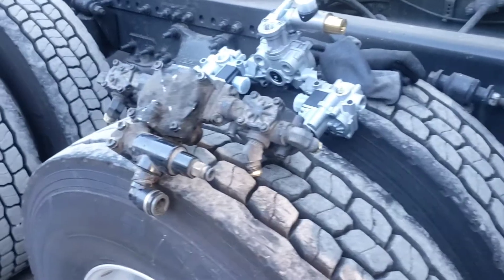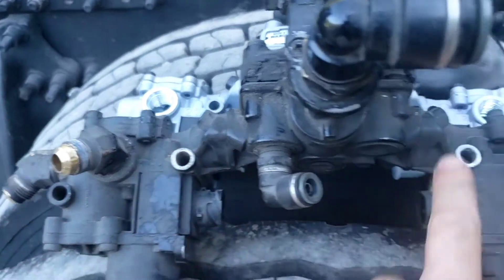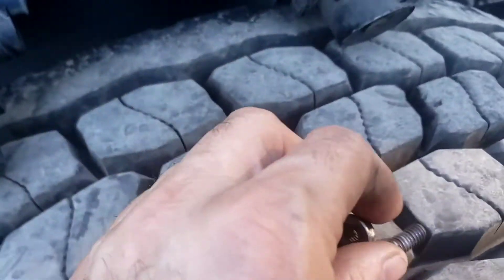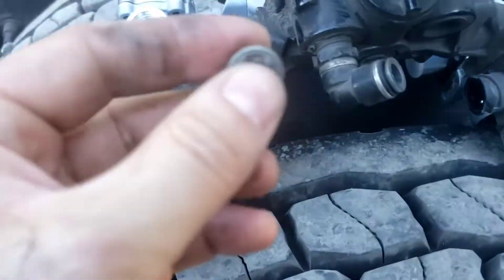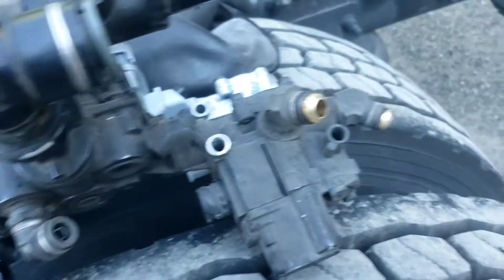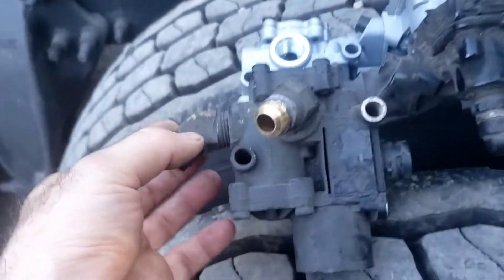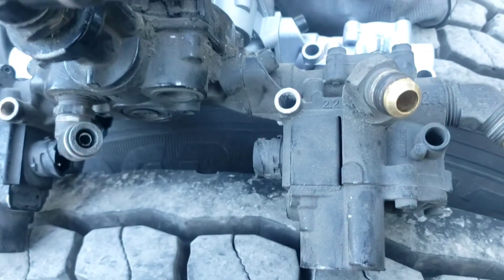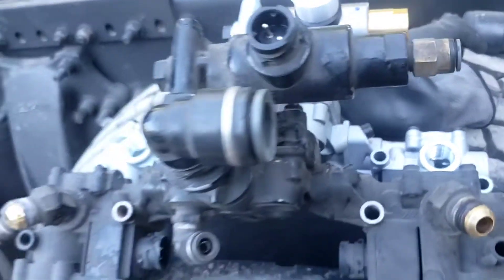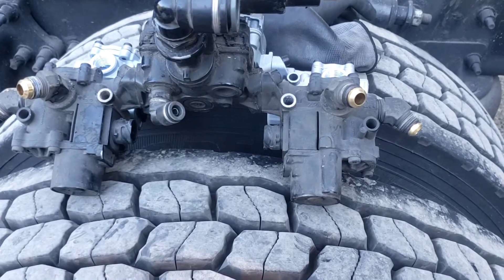This one has only two bolts — right here and here — these are 13 millimeter socket. That's what gets it mounted on the frame, and then you follow the lines. I need to remove this, use Teflon tape, and put it back together on the new one. It should not be hard — I'll be able to do it myself.